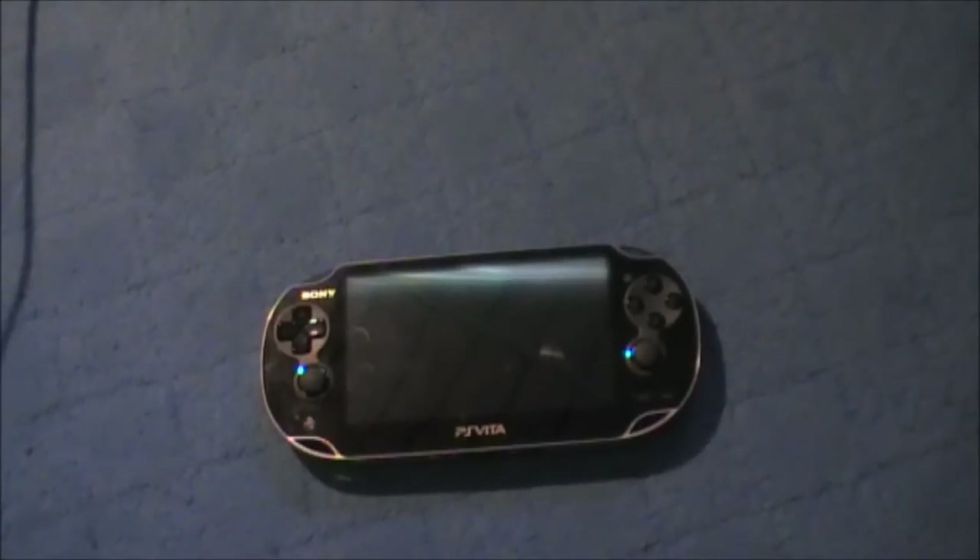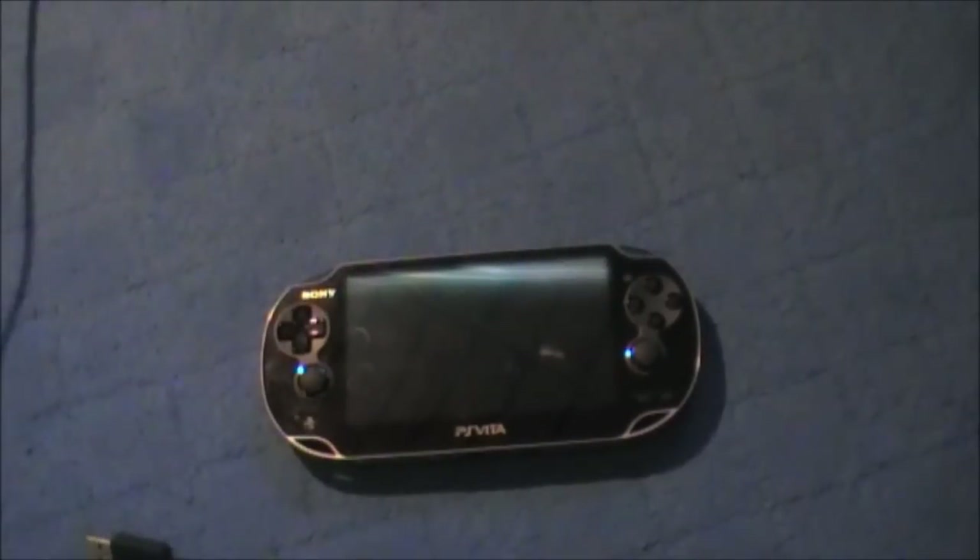What's up guys, and today we're gonna learn how to put music, videos, or images on your PS Vita. The first thing you're gonna need is your charger — you're gonna need to pull that out, which goes into your computer.